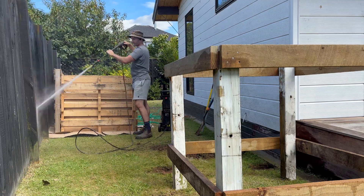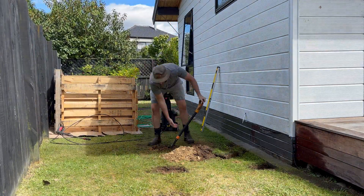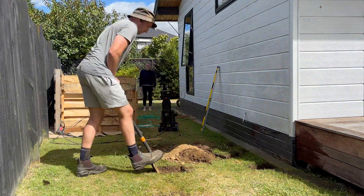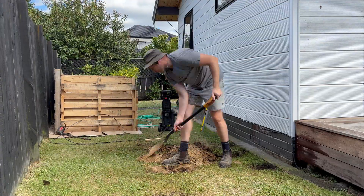Needless to say I went back to the spade pretty quick and just dug very cautiously. It was all good news though and I can confirm no pipes or cables were harmed in the making of this video.